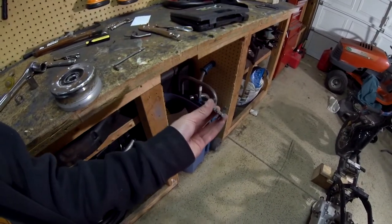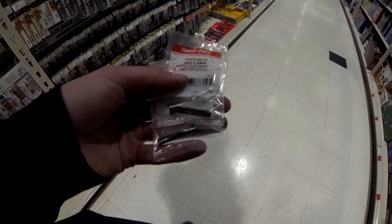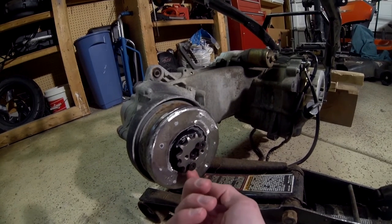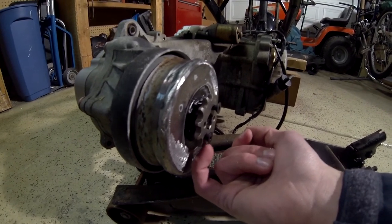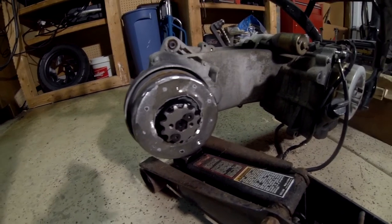I need to go to the store for some longer bolts — these bolts are definitely not long enough. I found some countersink bolts, which I feel would be more convenient for chain clearance. Just got back from the store. The new bolts are 4 mil, not 5 mil like these. The countersink shape will allow room for the chain to sit without interfering. I'm going to put some blue Loctite in there — maybe red, but I'll try blue and see how it holds up.